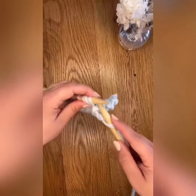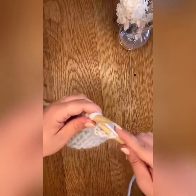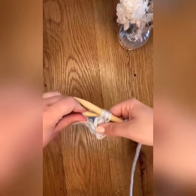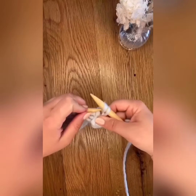When you get to that third stitch, knit two together through the back loop with the next stitch of your knitting. Pass the three stitches over to the left needle and repeat.